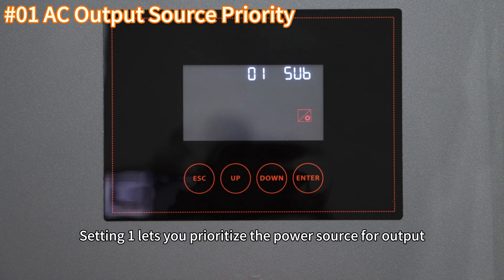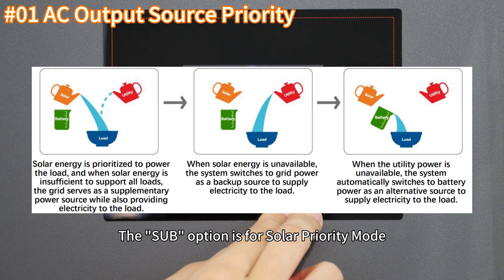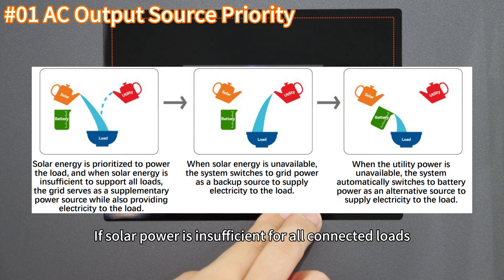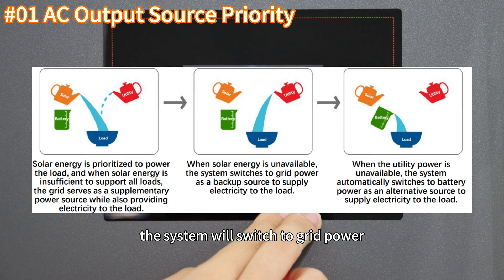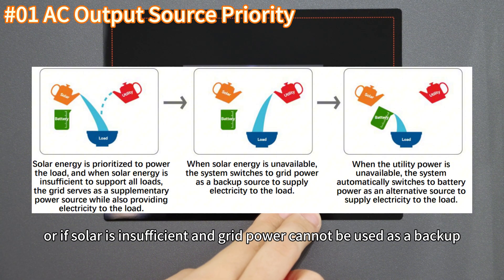Setting 1 lets you prioritize the power source for output. The SUV option is for solar priority mode, where solar power is the primary source for load supply. If solar power is insufficient for all connected loads, the system will switch to grid power, while the battery is only used if both solar and grid power are unavailable.